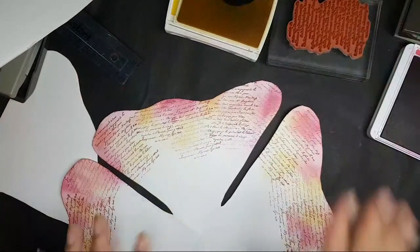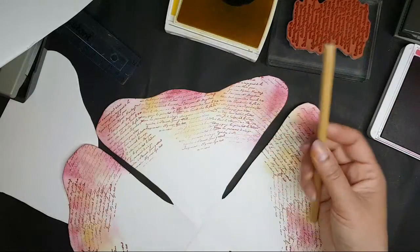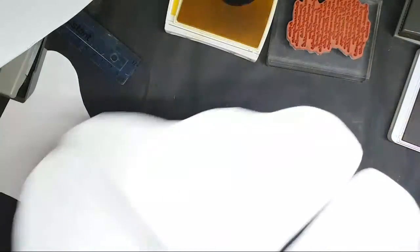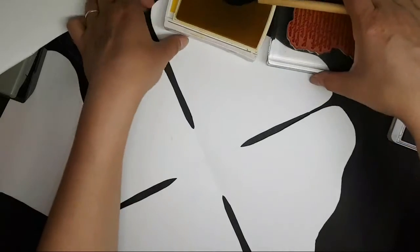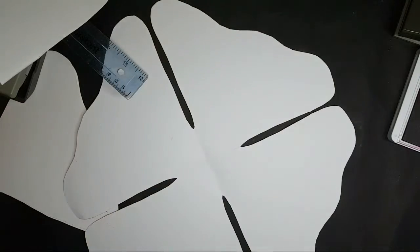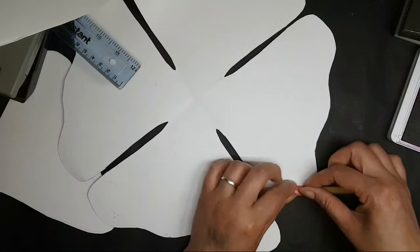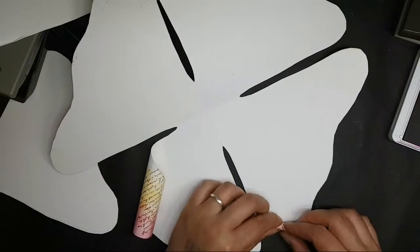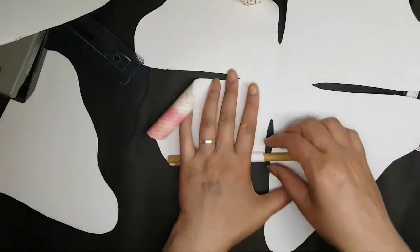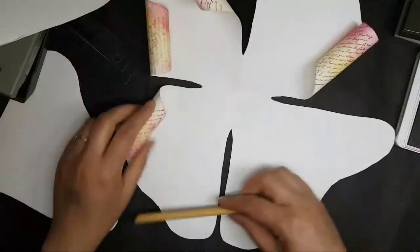Now, another thing that's useful for this is a piece of dowling rod — or even a wooden spoon from your kitchen if you haven't got a dowling rod. What you do is you turn it over and just roll up the card like that. That just helps curl the paper and break down those fibres, so it makes it easier when you're constructing the flower later on.